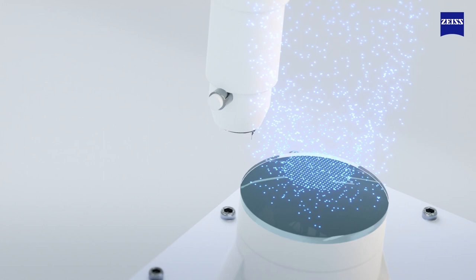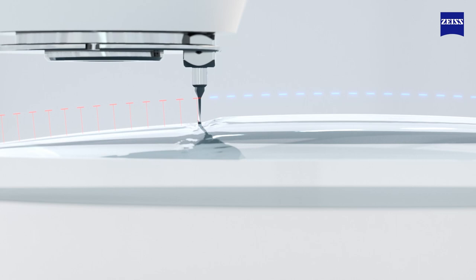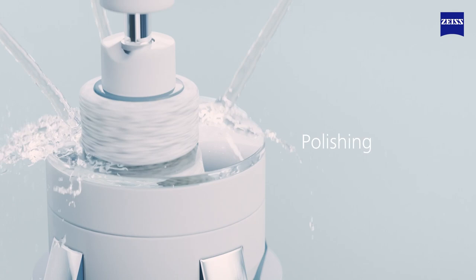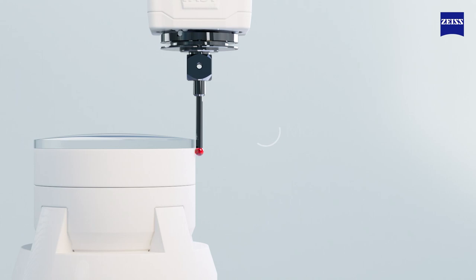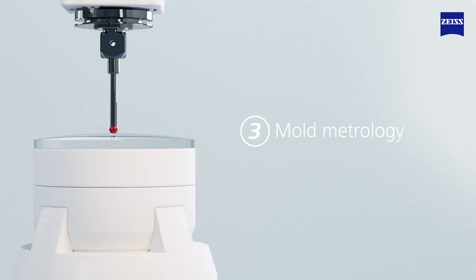The lens production starts with the making of free-form glass molds, which are used in the casting process. State-of-the-art computer numerically controlled glass mold generators transfer the complex Clearview lens surface designs to the glass molds, which are then polished to a very high optical grade. In the third step, Zeiss coordinate measuring machines check over 1,500 points on each surface of every mold to ensure accuracy and precision against the free-form design. The mold is now complete.